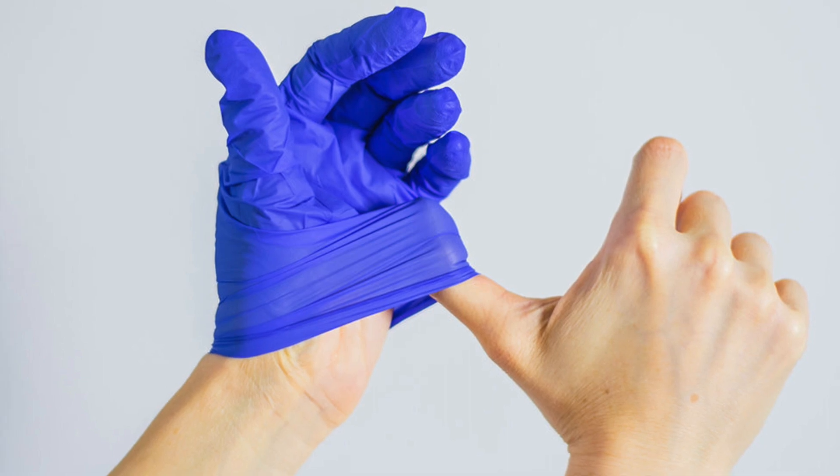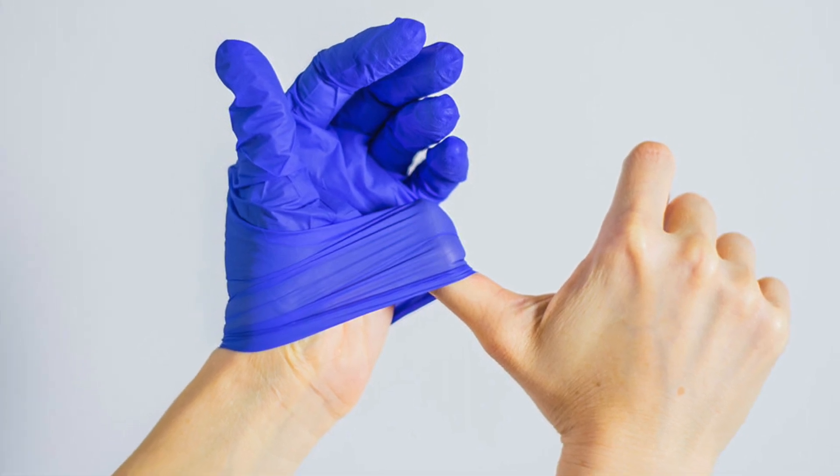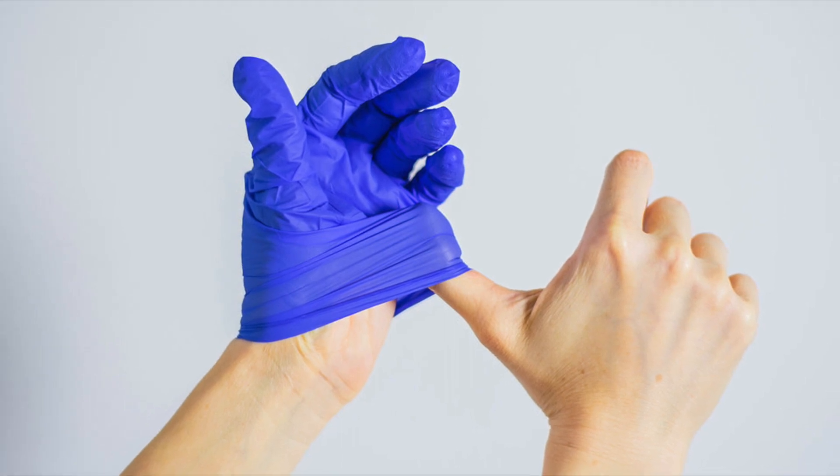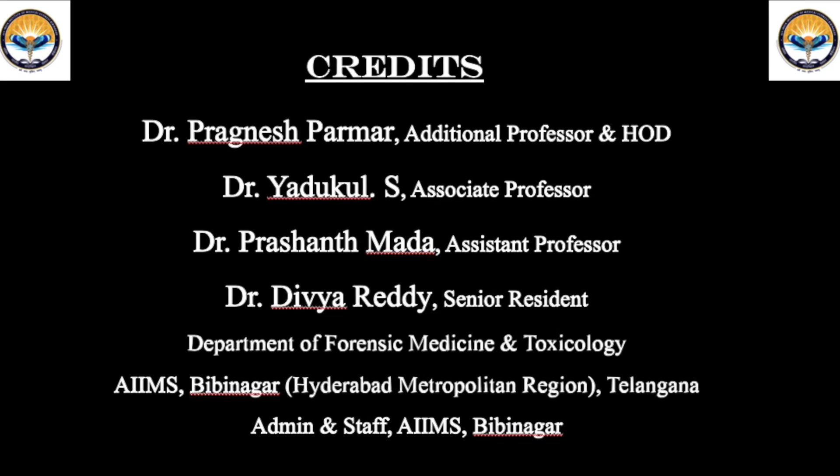After the funeral, all the family members should remove the PPE kit and dispose of it in the proper color-coded buckets. Thank you one and all.